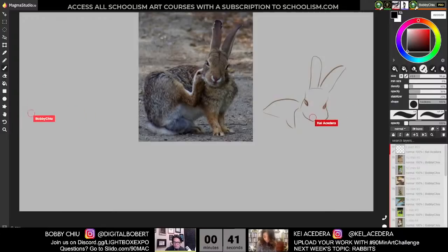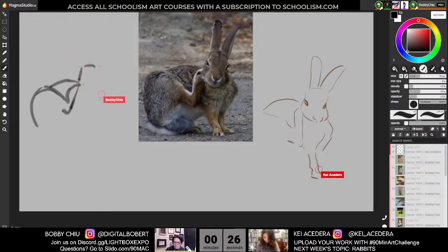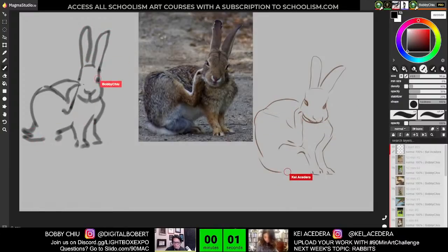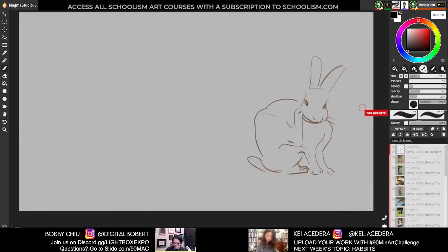Don't be concerned if it doesn't look great in the beginning — it's not supposed to. It's a nice warm-up right now. We're warming up our brain to do some awesome drawings later. Even if you don't consider your drawings awesome by the end, as long as you put in the effort, that's what matters. Five seconds left.